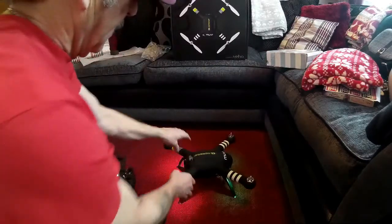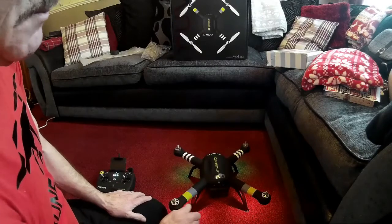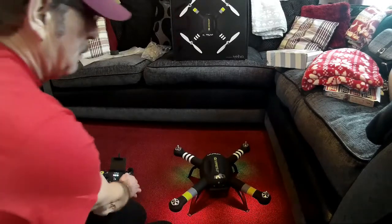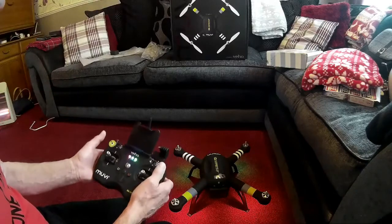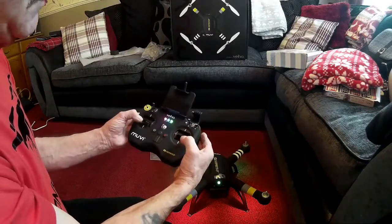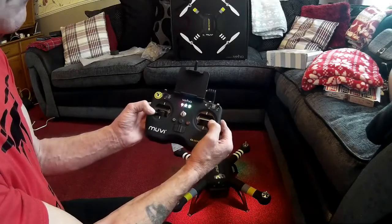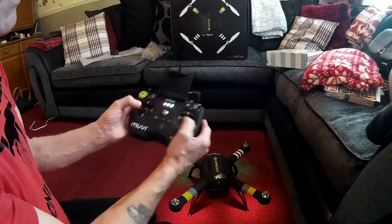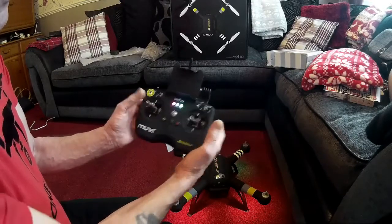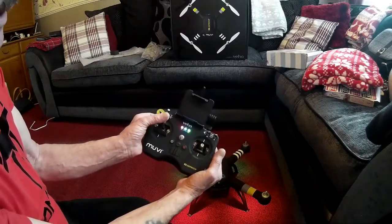This thing is like on steroids compared to the Hubsan — the size of the Hubsan H109. But anyway, it won't fire up if you're in GPS mode. Make sure it's in the middle position, fire it up, then put it back into GPS and it will take off.